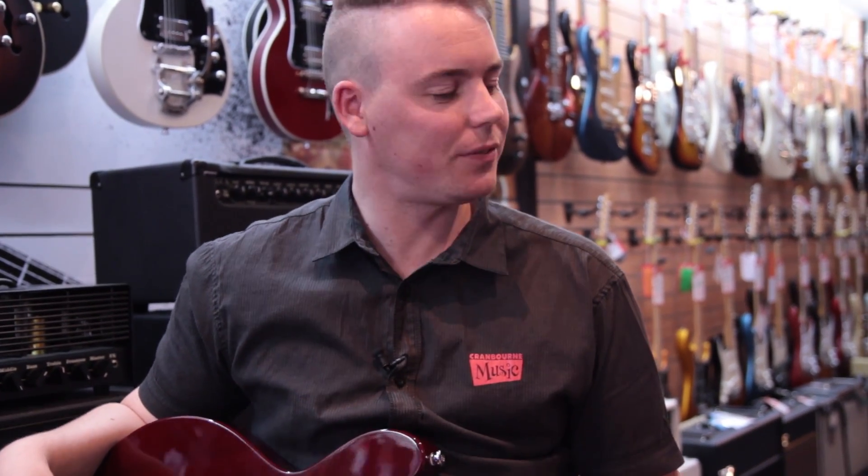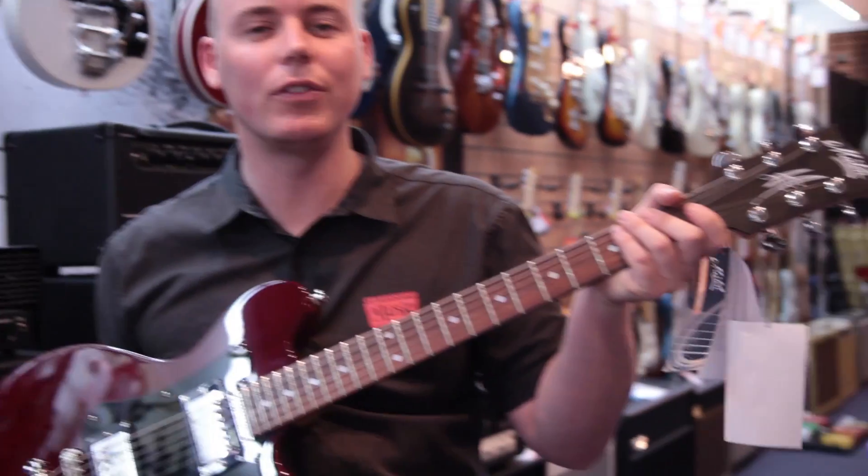I've been Dean from Cranbourne Music in the city. Thanks for watching. This has been the MS503 from Maiton. Peace.